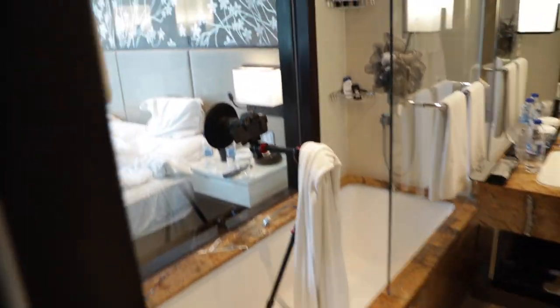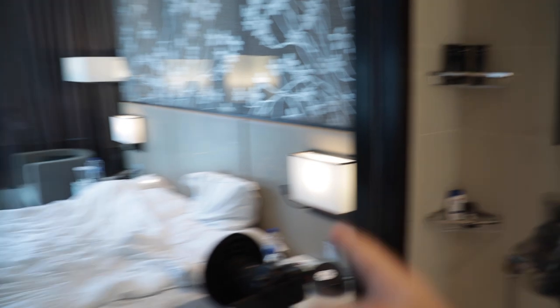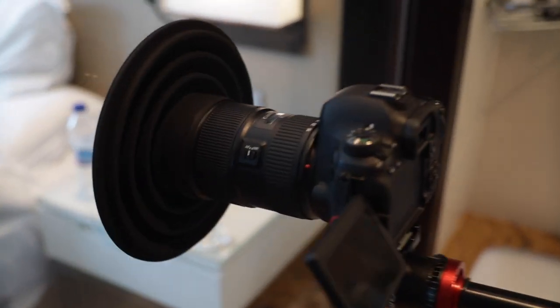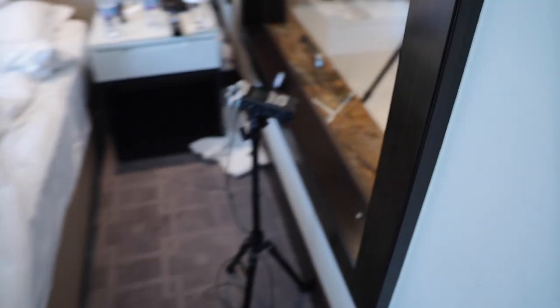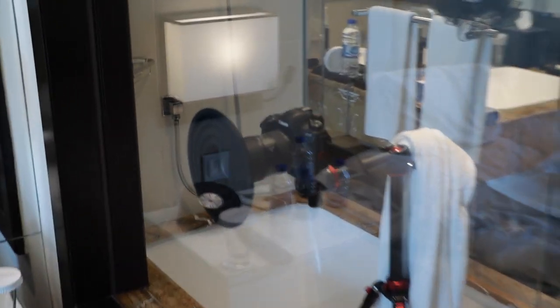I want to show you how I filmed that because I'm rather pleased with myself. In the bathroom here they've got this massive sheet of glass between the shower and the bed, which is a little bit strange. On it I've got the 6D Mark II filming with the 16-35 with the lens hood getting rid of all that reflection, and on the outside I've got a field recorder capturing the audio. I synced the two in post — that's how that shot was done.